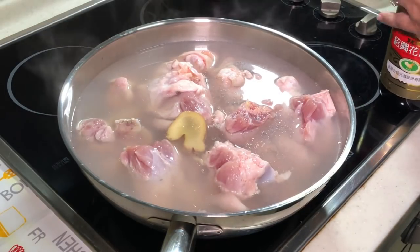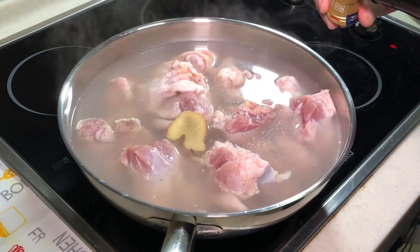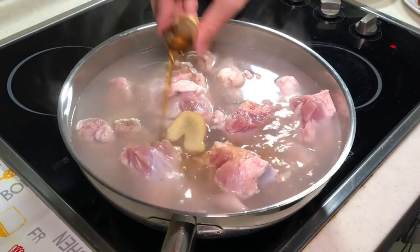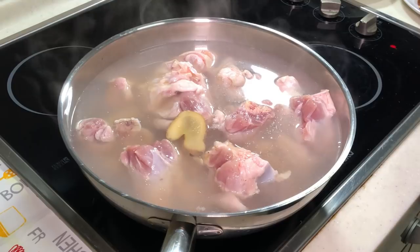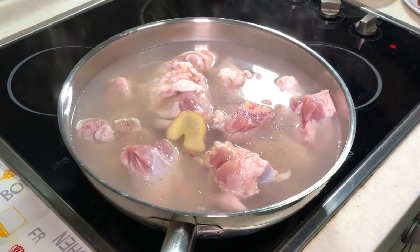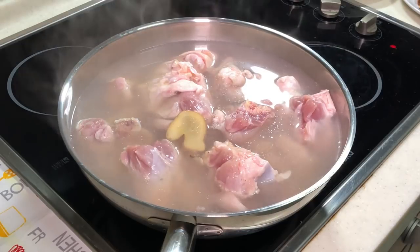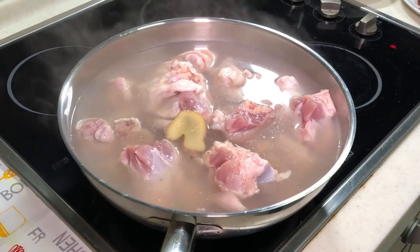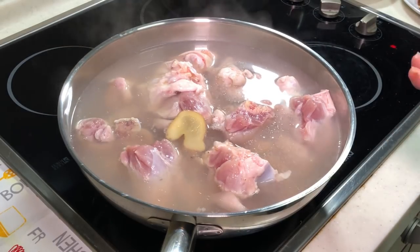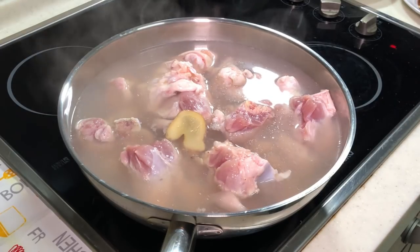The ginger will help remove any unwanted smell. You can also add some rice wine. All of this helps remove unwanted smell from the meat itself. Slowly bring it to a boil, then let it boil for about 2 to 3 minutes — that's more than enough.